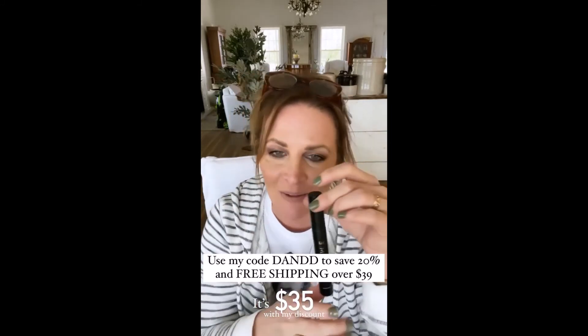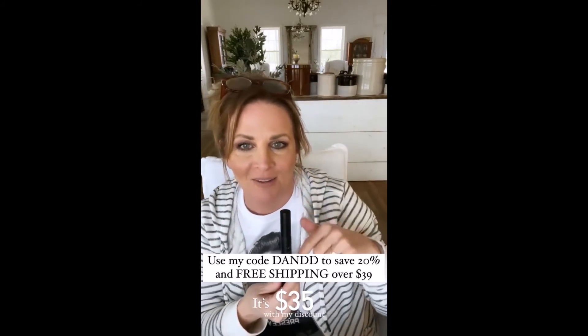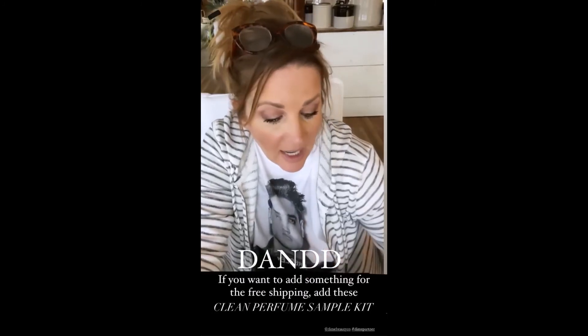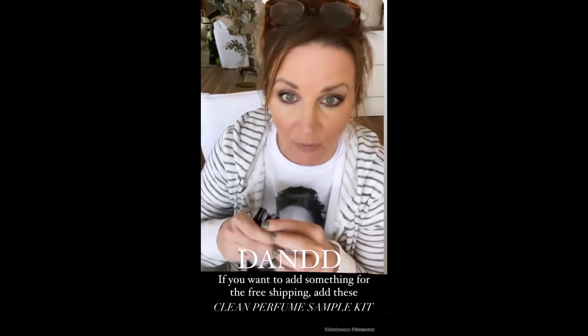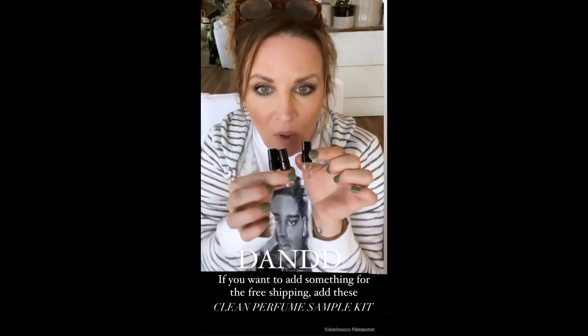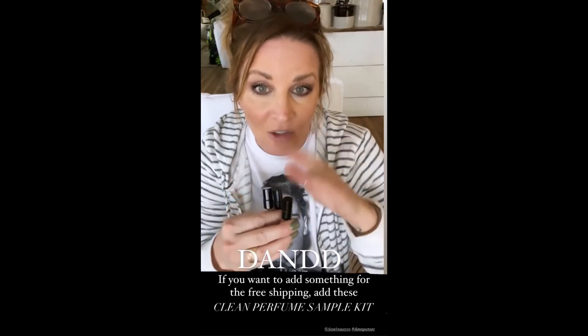Swipe up — I typed it on the screen. This ends up being $35, and at $39 you get free shipping. If you need to add something to reach that, add these little perfume samples — they smell so good.